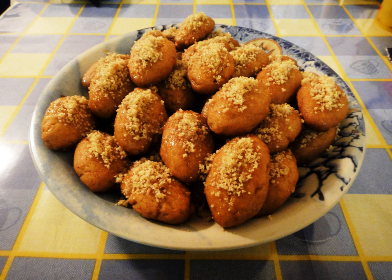The melomakarono is an egg-shaped Greek dessert made mainly from flour, olive oil, and honey. Along with the kourabies, it is a traditional dessert prepared primarily during the Christmas holiday season.